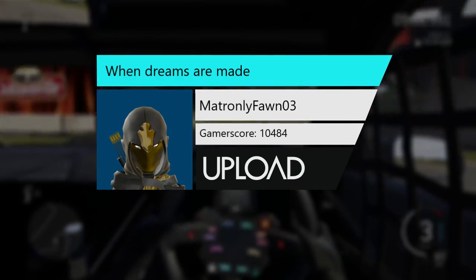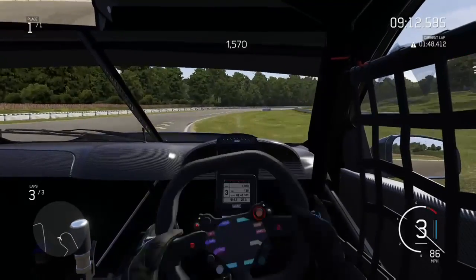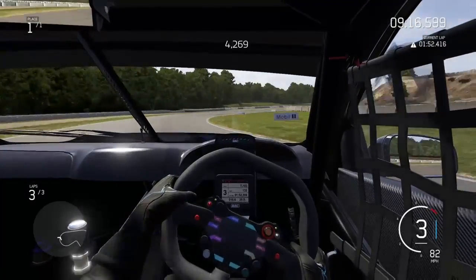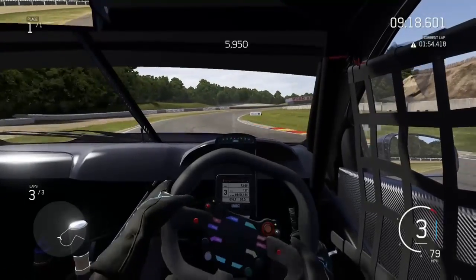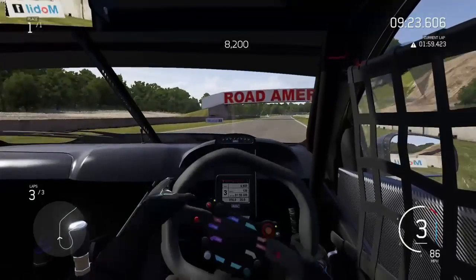Hey guys, this is MatronlyFawn03, or the Dubstepdropper on YouTube, if I'm posting this stuff on YouTube, which I probably will. But yeah, this is my very best drift out of all the drifts.